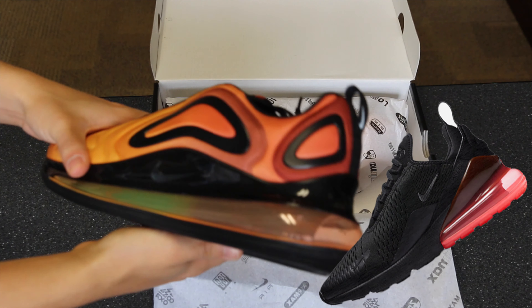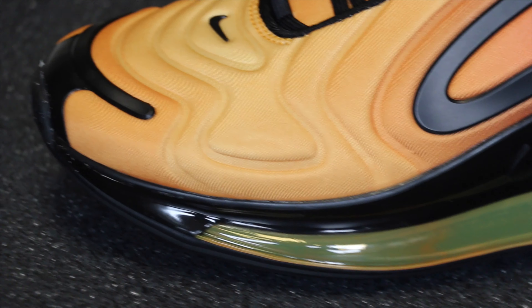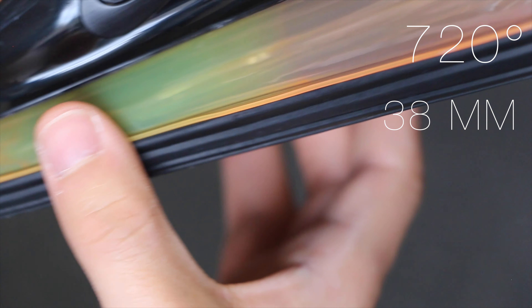Last year the 270s came out, and this year it's the 720s. The reason for the name is that the sole is comprised of 720 degrees of air units, and it's actually the tallest Nike Air Max air unit to date at 38 millimeters.